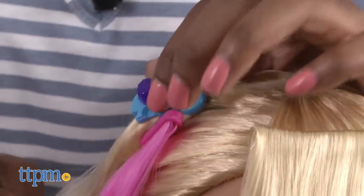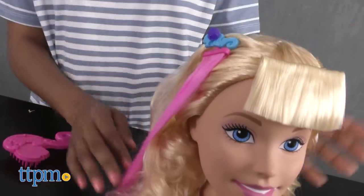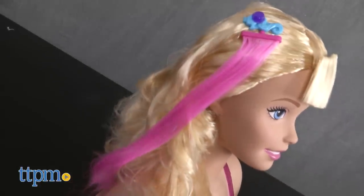Though you can see the imprint of the heart or zigzag, it does not last very long. Clip on the hot pink extension or bangs to add more pizzazz to your do, and the gems and barrettes to add a little more sparkle.